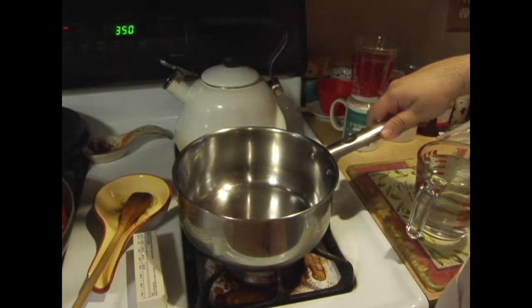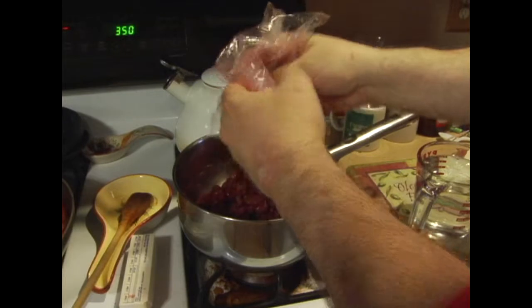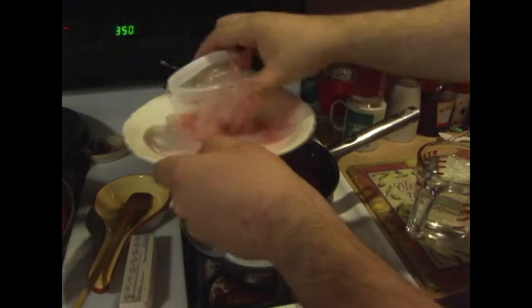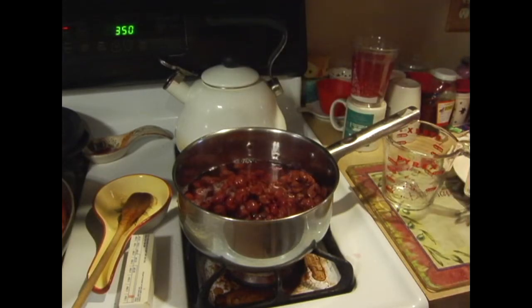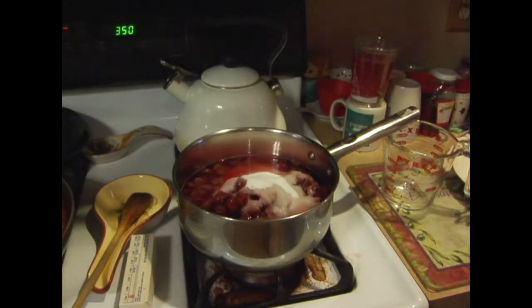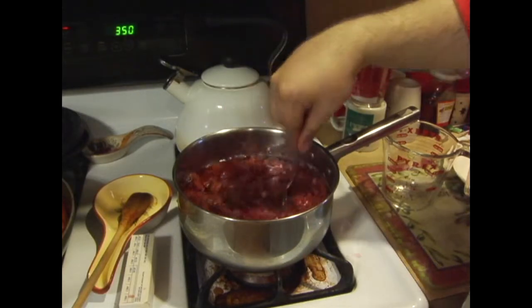Alright, so first thing we want to do is take our cherries and put them inside the pan. You want to have a nice big saucepan because we're going to be adding a lot of goodness. There might be some leftover juice from the cherries — just dump it all in. Now we're going to add our two cups of water and our one and a half cups of sugar. Turn it on medium heat and stir it around to get it all nice and settled.